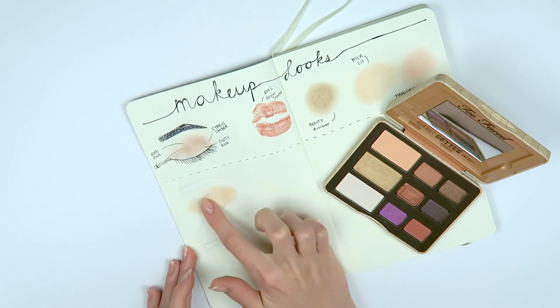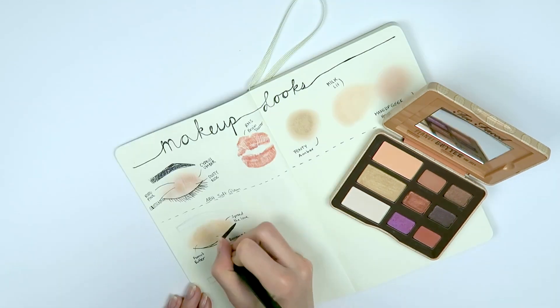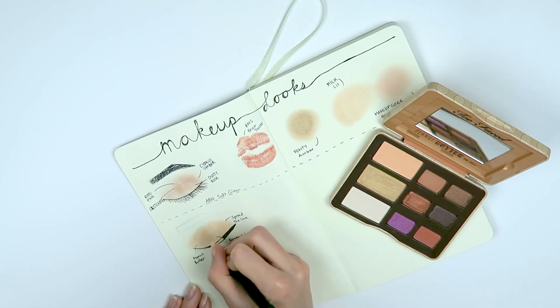After writing down all the names and brands used underneath, I moved on to the next look and used the Too Faced Peanut Butter and Jelly palette. I created a nice little gold, sort of orangey look — I'm actually wearing it today, so cool right?